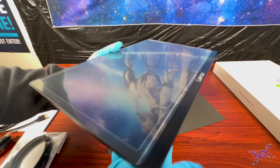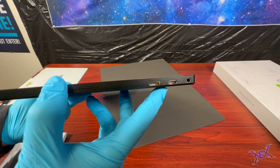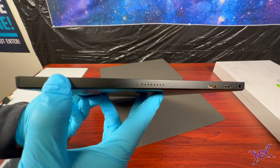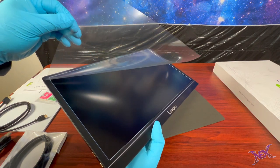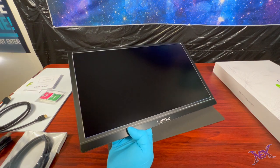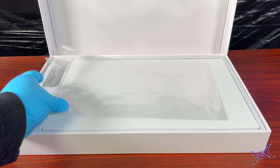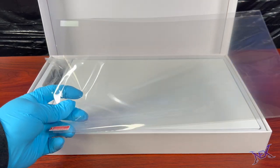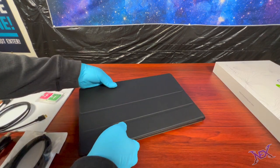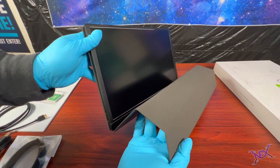On the other side we'll find a 3.5mm audio port, a USB-C port, and a mini HDMI port, with another speaker above it as well. We won't be needing the temporary screen protector so let's get rid of it. I'm just not a big fan of screen protectors so I won't be putting any on this one, although Lepao did provide one for this monitor. If we put the monitor back in its protective case I can show you its functions.